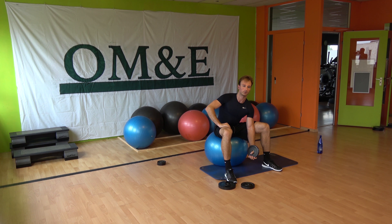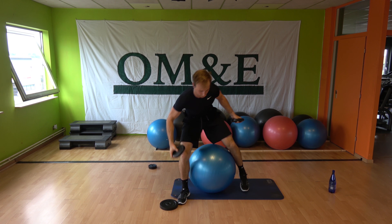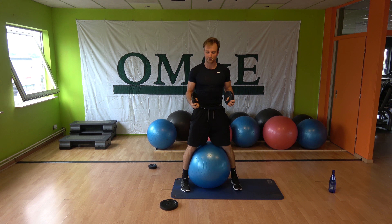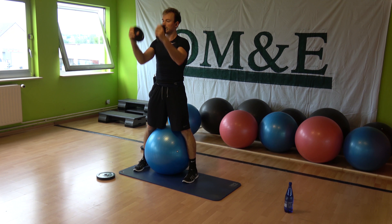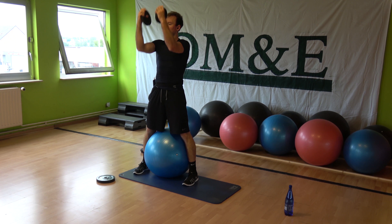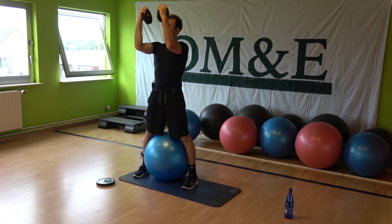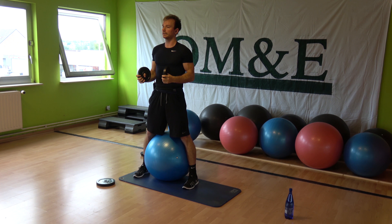One more time, here we go. Up and hold. Grab the other plate, squeeze the ball between the legs. Bicep raises — up and down, let's go. Up, down. Aim for the lower ribs and aim for your shoulders. Avoid swinging your upper body, keep your back straight. Raise your abs, squeeze the butt.